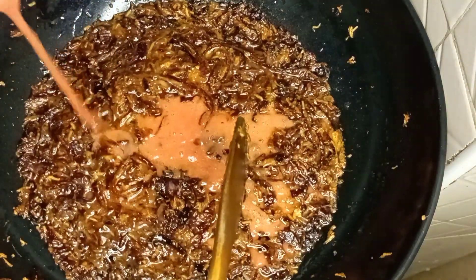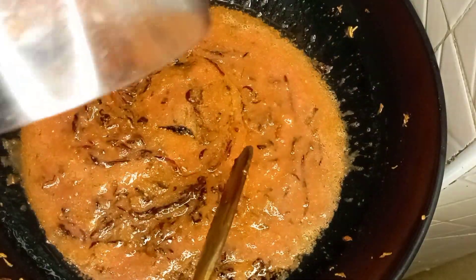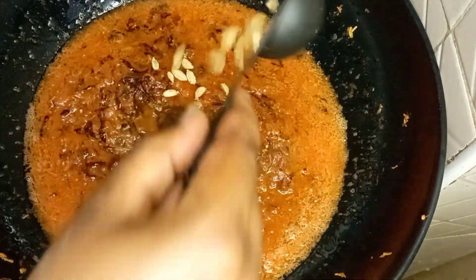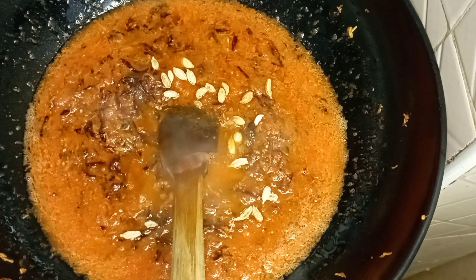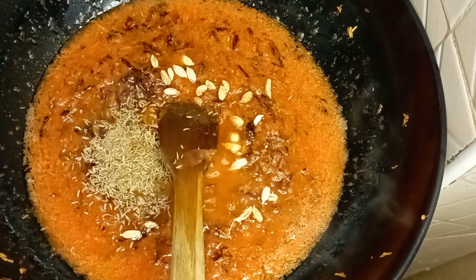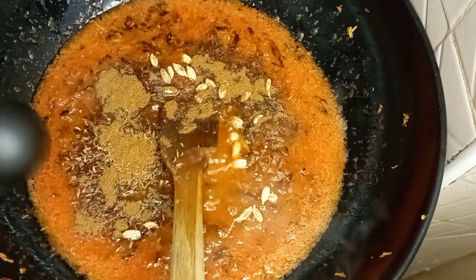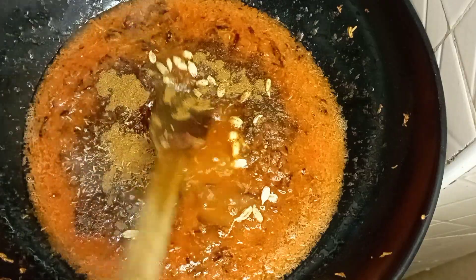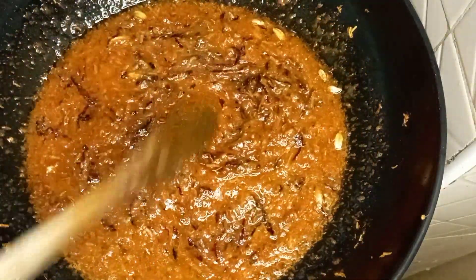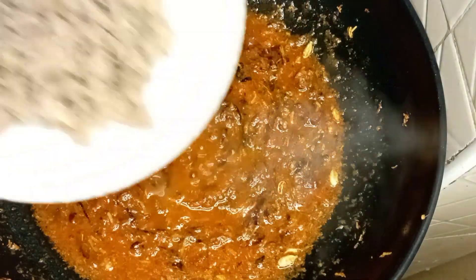Next, add your tomatoes — tomatoes are optional in pilau, but I use them because I like a moist pilau, not a dry one. I blended the tomatoes before adding them. Then I added cardamom, cumin seeds, and mixed spices — I used pilau masala. Stir everything together: blended tomatoes, cardamom, cumin seeds, and pilau masala.